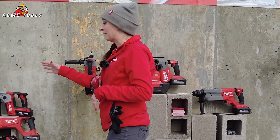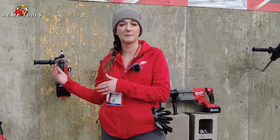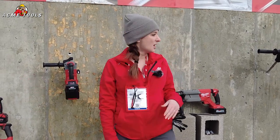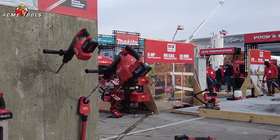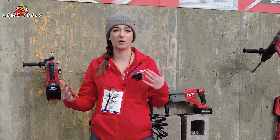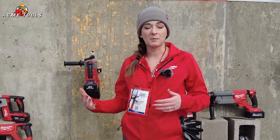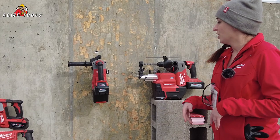Welcome to the Milwaukee rotary hammer booth. As you can see behind me, Milwaukee has a full selection of rotary hammers from the smallest SDS Plus all the way to the largest SDS Max range. All of these solutions are available on our M18 platform, meaning one battery for full compatibility. At Milwaukee, what we strive to do — especially within our rotary hammers — is focus on safety and productivity of the end user.